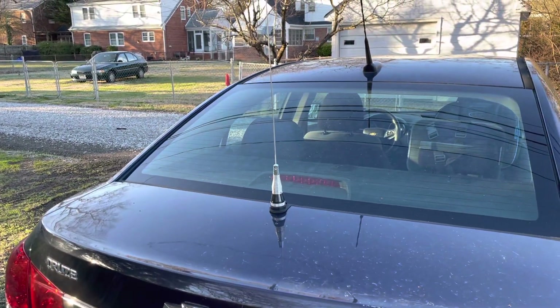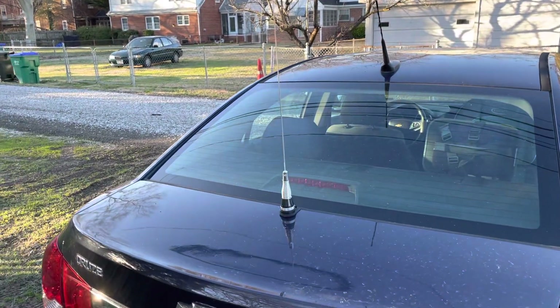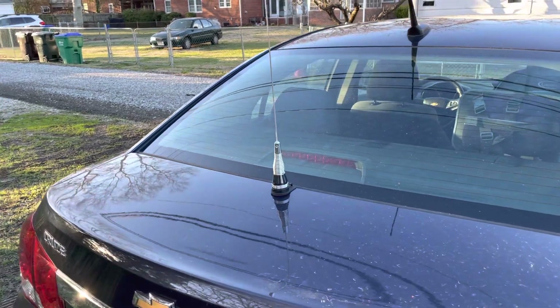Very good looking antenna — replaces the Childs Antenna that was on here previously. So more to come. Thanks for watching.